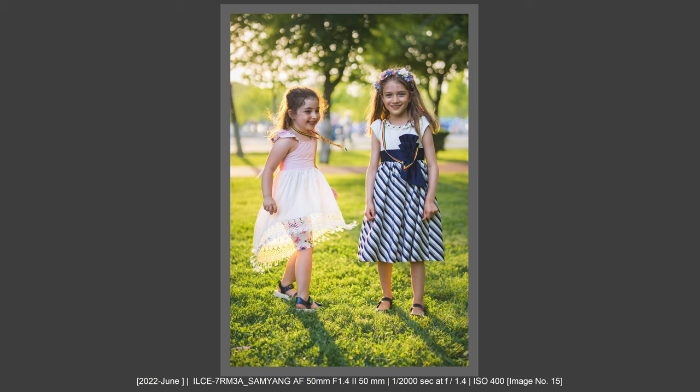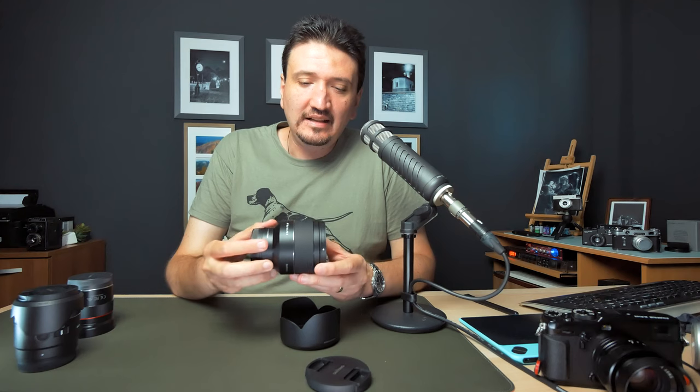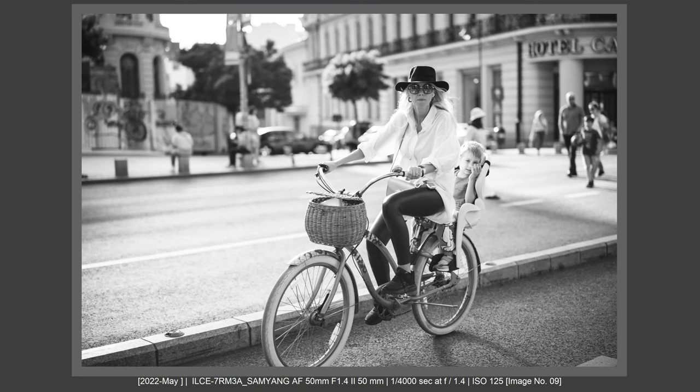First of all, I needed a bokehlicious lens because in paid jobs and event photography, people like bokeh — and I'm not there to teach them photography. The next reason is that it's the lightest 50mm f1.4 lens with AF available, which really interested me. It's very light and very compact. I also looked at the rendering of this lens and I really like it, as we'll discuss in the image quality section. So these were the reasons why I bought it.